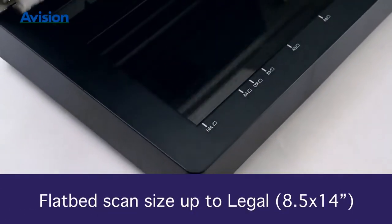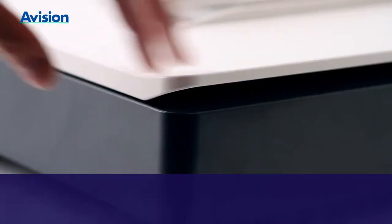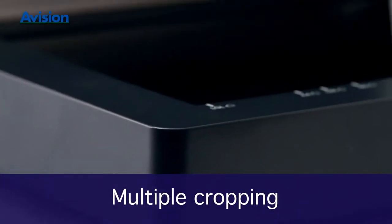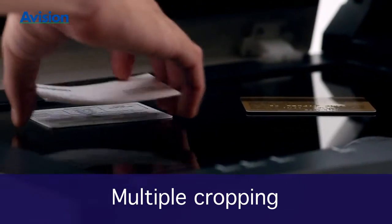The maximum document size for the flatbed option is legal. Multiple cropping saves hours of cropping and straightening various sizes of scanned documents.